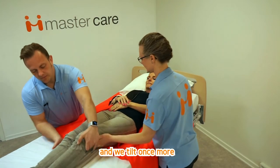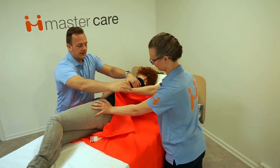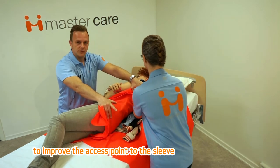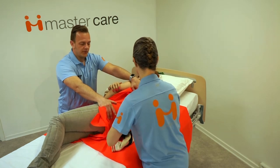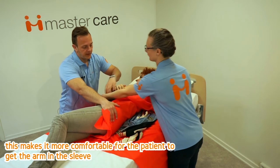And we tilt once more. Drag the jacket downwards to improve access to the sleeve. This makes it more comfortable for the patient to get the arm into the sleeve.